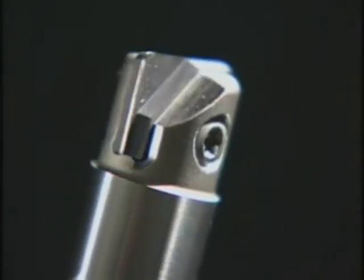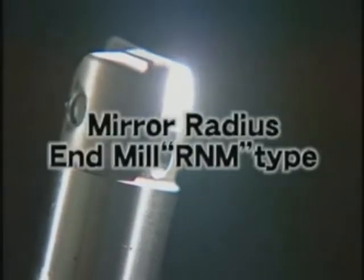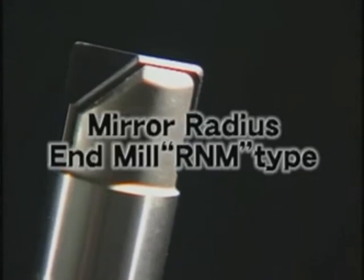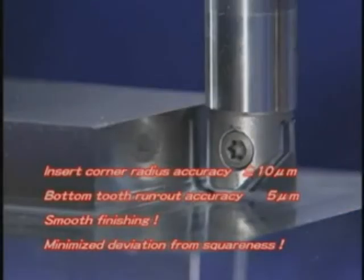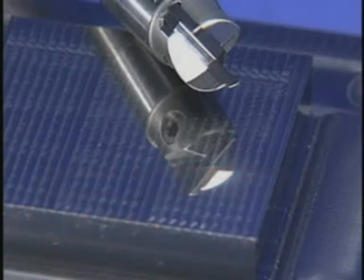The mirror radius end mill RNM type delivers excellent results in finishing the bottom face and side faces of dies. The insert corner radius accuracy is plus or minus 10 microns or less. The bottom face runout accuracy is within 5 microns or less, which is at the top level in the industry. Such high precision achieves extremely smooth finished surfaces and minimizes the deviation from squareness.